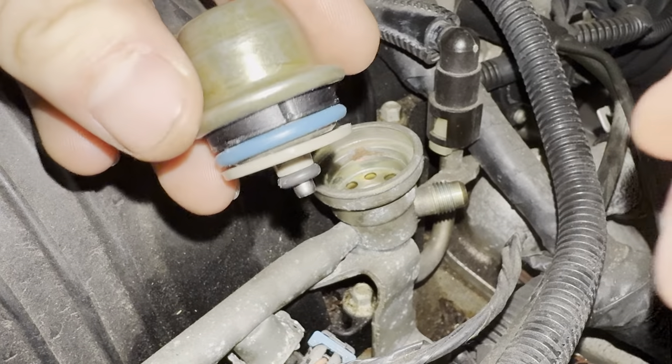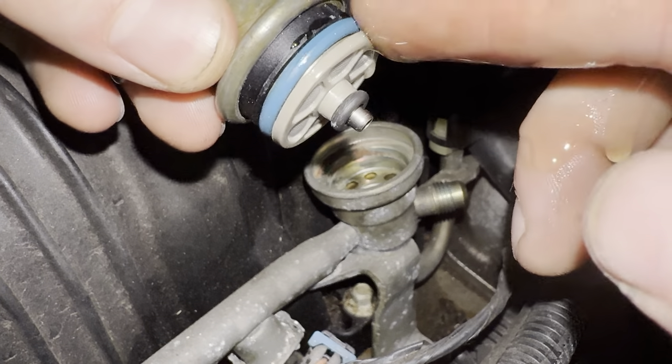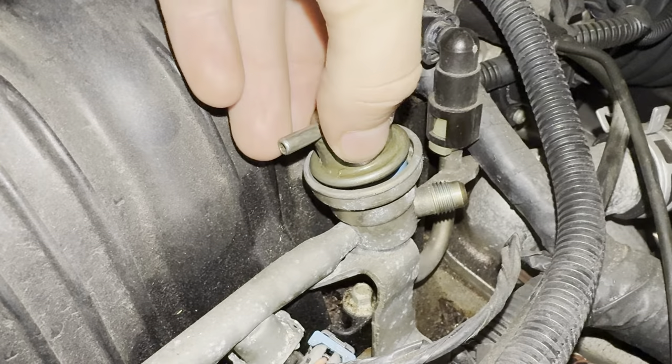Wipe away any debris from the regulator housing. Next, lubricate the new pressure regulator with a little bit of motor oil.